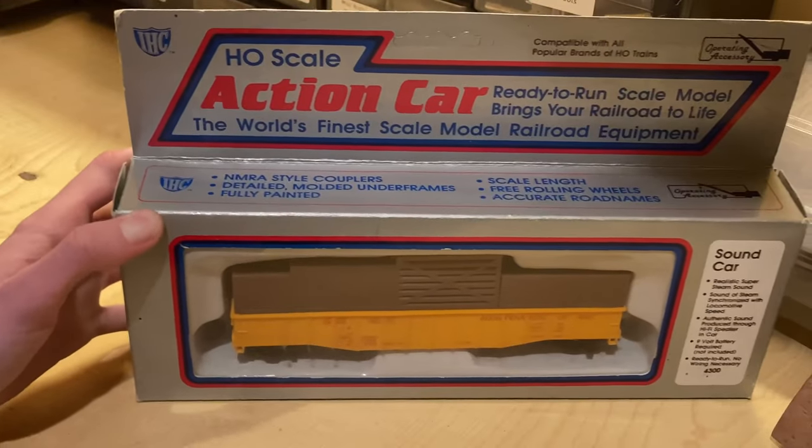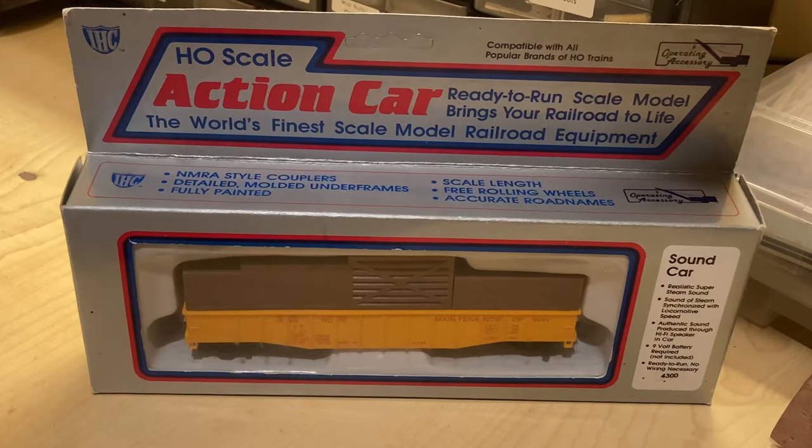Welcome back. Today I wanted to go over a piece of rolling stock that is quite interesting that I purchased recently — the IHC Steam Sound Gondola.